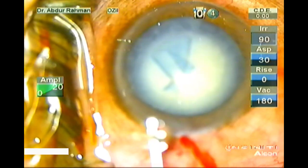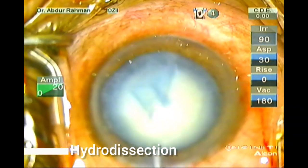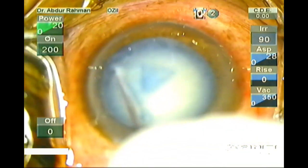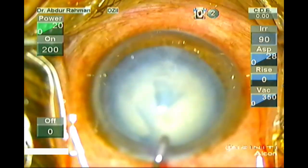Now I will perform hydrodissection. Tap the center of the nucleus. I can hydrodissect. Yes, I think it is adequate.